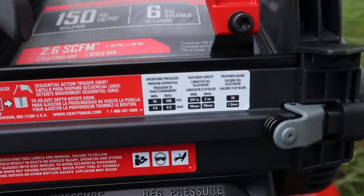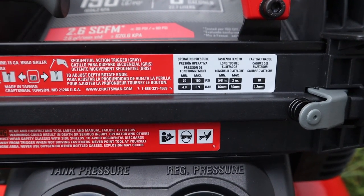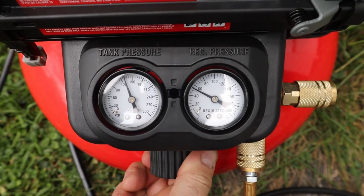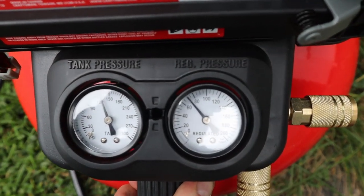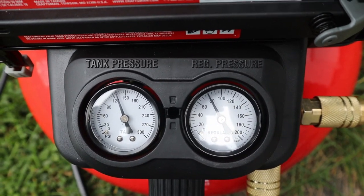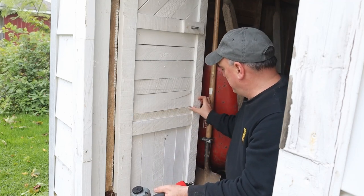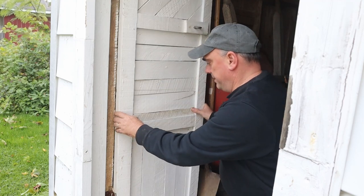You can see on the nail gun it does say the pressure should be between 70 and 100 pounds, so we're going to turn up the regulator until it's about 80 pounds. And to test it out I want to put this piece of wood back in where it fell out from, so we're going to put that back in place.